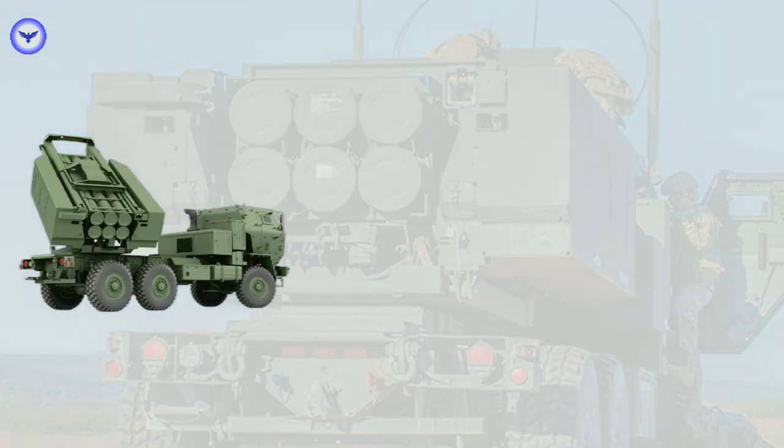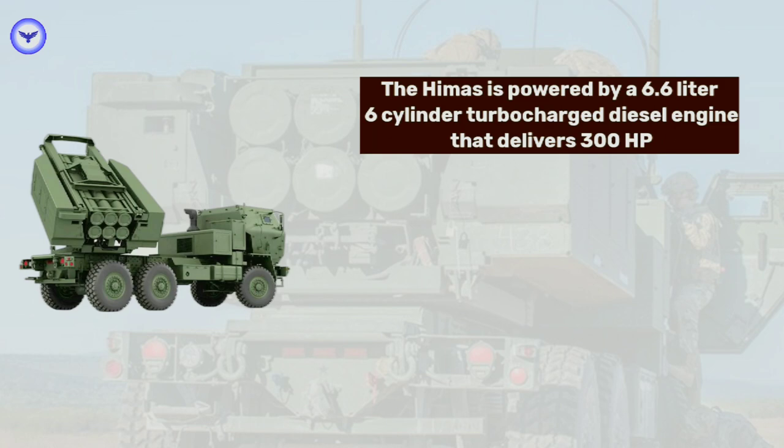The HIMARS is powered by a 6.6-liter, six-cylinder turbocharged diesel engine, providing a top speed of 94 kilometers per hour.